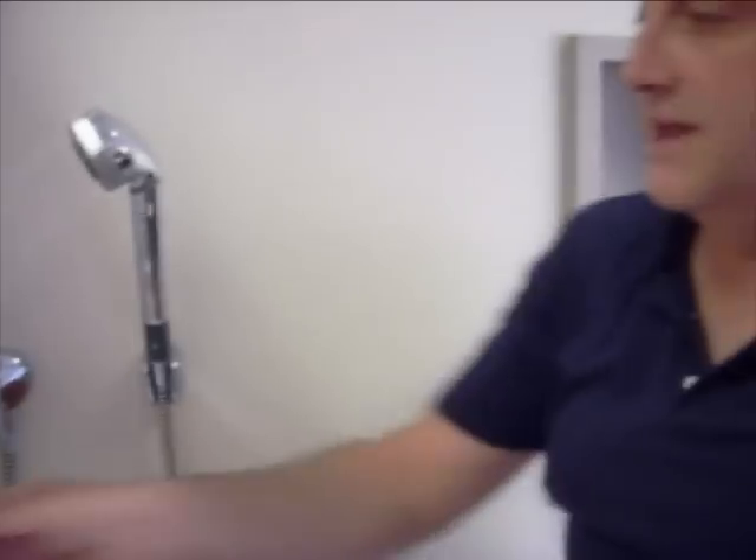So whatever way you'd like to add a hand shower to your shower, we'll be happy to help you with Tarvin Plumbing.